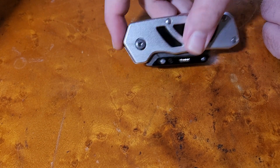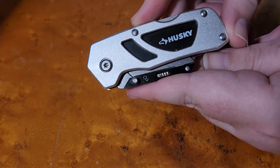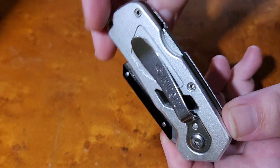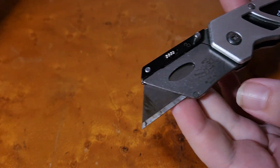Hey guys, it's James Doll here with another knife review. Today we're going to be checking out the Husky utility knife. You can pick this up at Home Depot, exit, or wherever you like to shop. I see it go from $15 to $26 — pretty nice.